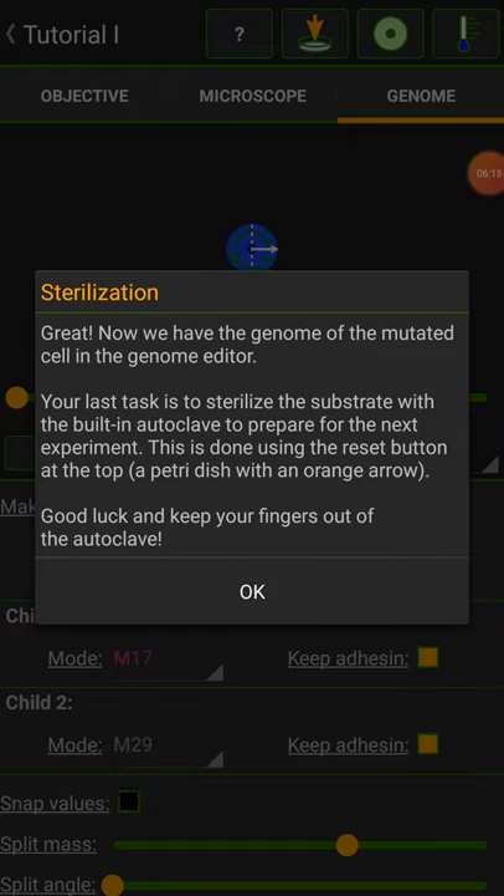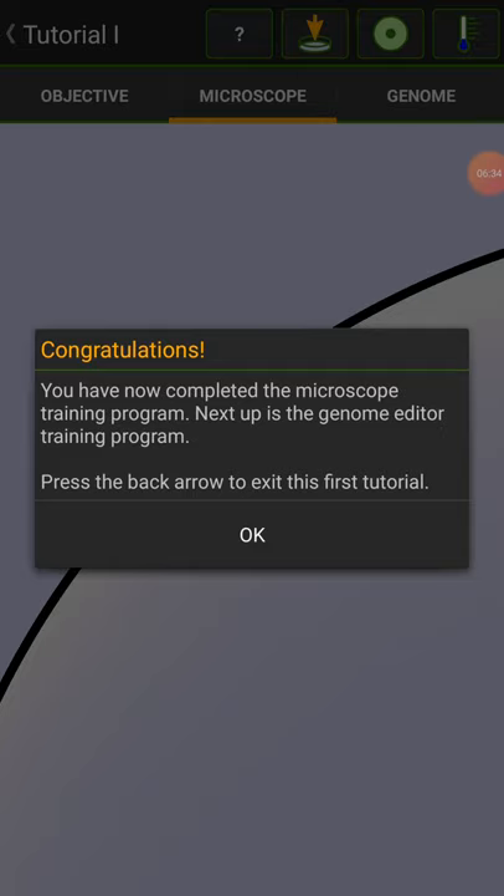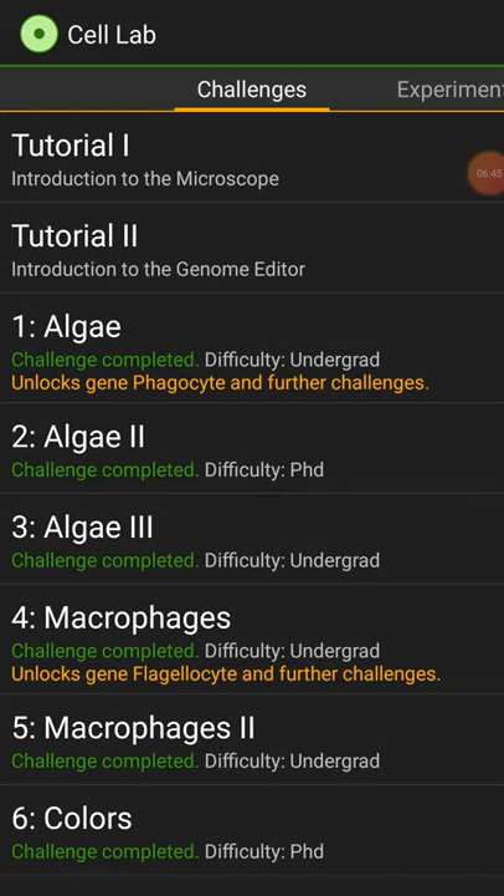The last task is to sterilize the substrate with the built-in autoclave to prepare for the next experiment. This is done using the reset button at the top of a petri dish with an orange arrow. Good luck. You've now completed the microscope training program. Next up is the genome editor training program. There's the first one done.